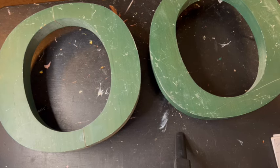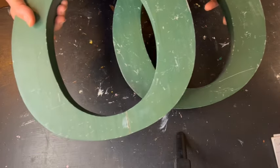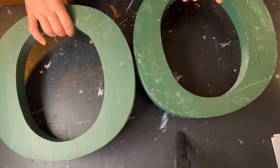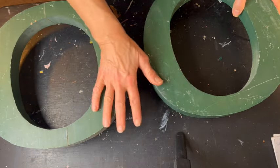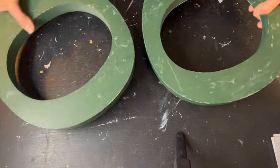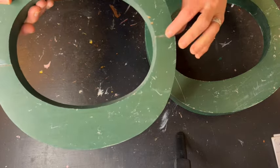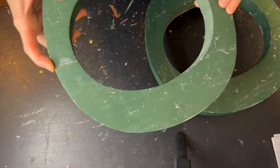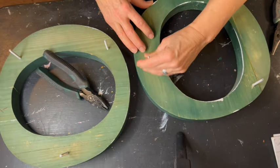Thrifted item number one. Actually there's two of them here and I'm not sure which one I'm going to use yet, but these are just giant O's — a couple of big eyeballs. I thought this would be something pretty cool to make into something totally different, so I picked them up. I got them at my favorite resale shop for a dollar each.